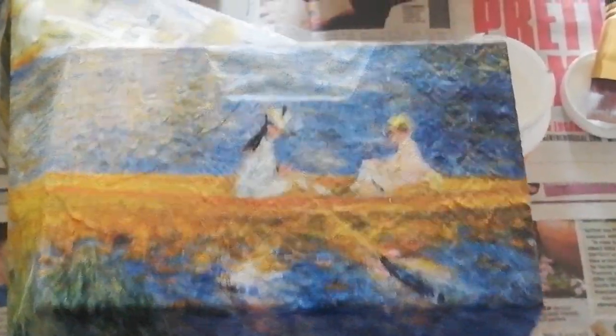Mine has got some creases and bubbles in it, but I'm going for that rustic feel — when you look at the surface of a painting you can see it's got that textured effect on the surface. So now that's glued down, I'm going to let that dry and do the same with the other drawers as well.